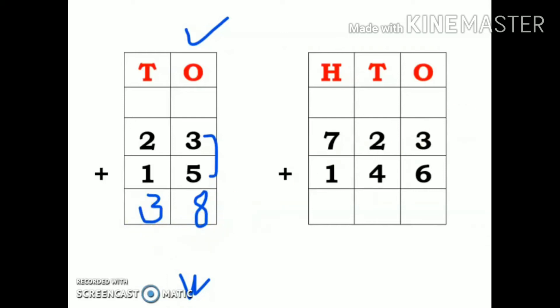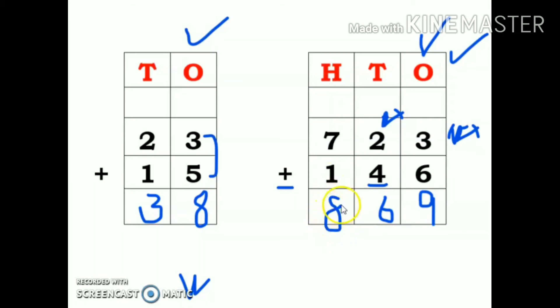Now let us come to three-digit numbers. I have written these two numbers in the columns, with ones, tens, and hundreds on the top, and a plus sign. Starting from ones place: 6 in mind and 3 fingers up: 7, 8, 9. So 9 is my answer. Then 4 in mind and 2 fingers up: 5 and 6. So 6 is my answer. Then 7 is the big number, so keep 7 in mind and 1 finger up: my answer is 8. So the answer is 869.